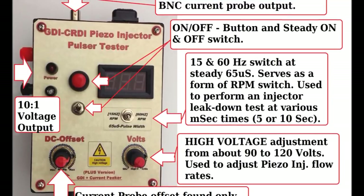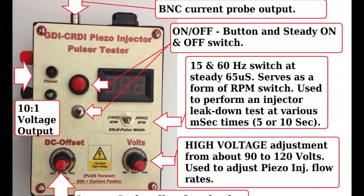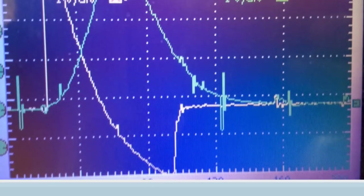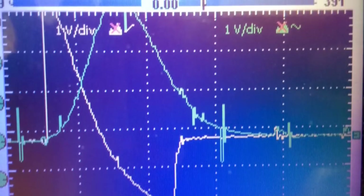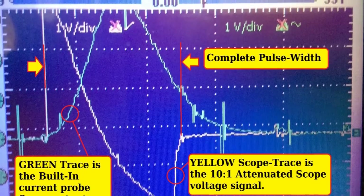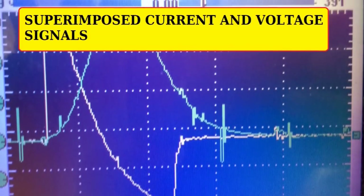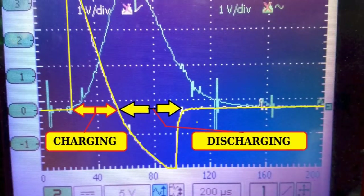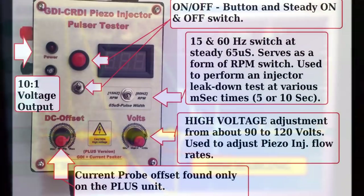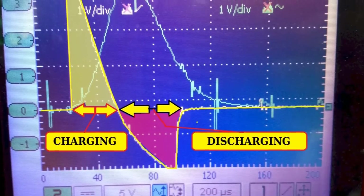This particular offset control is for the current probe that's built into the unit on the plus unit. This unit, the same as the GDI Magnetic Injector Tester that we also have, has two built-in probes inside. One is a current probe that allows you to see the actual current waveform from the inside — that way you don't have to clamp on. It has a BNC output at the top for the current, and on the side you can see these two little terminals, which are a 10-to-1 attenuator for the voltage output. So it gives you a current output and a voltage output.